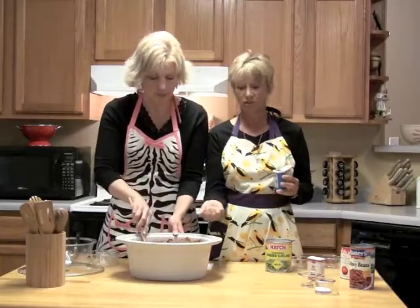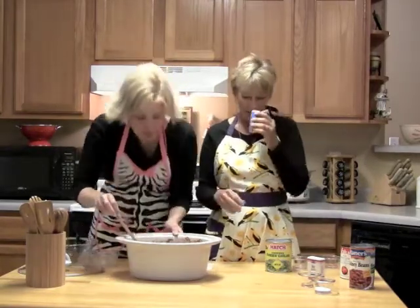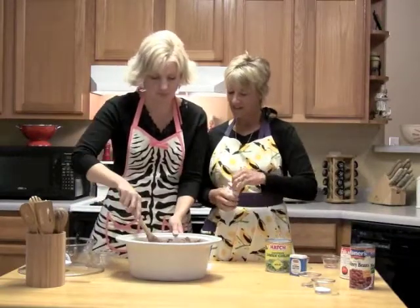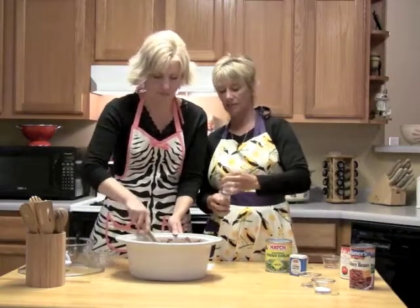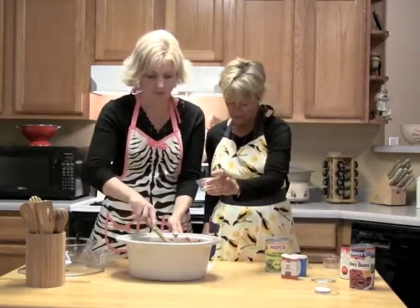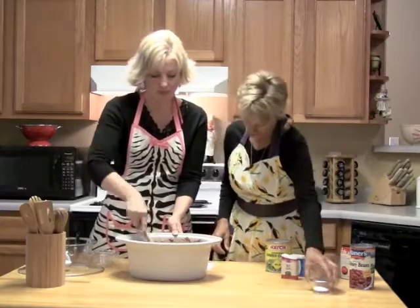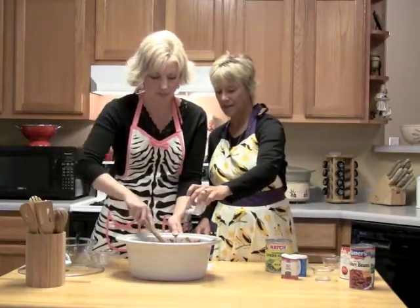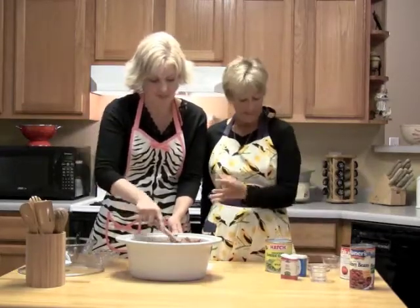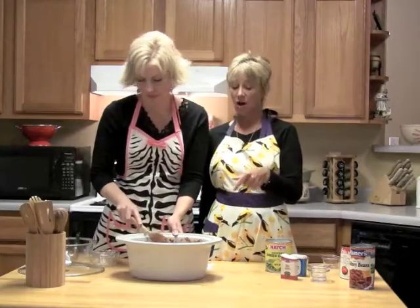This recipe for chili calls for cloves — it says six — but I'm putting it in. Cloves just give it a little bit of a spicy — not spicy like a chili spice. And then one bay leaf — I'm going to take it out before you eat it. About a tablespoon of cumin and salt — that's two and a half teaspoons of salt. I love salt.